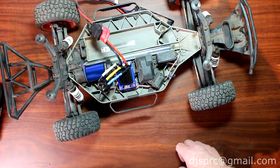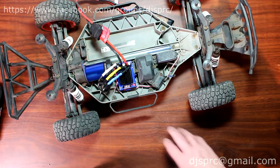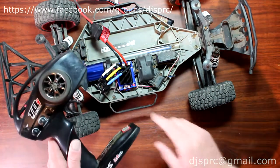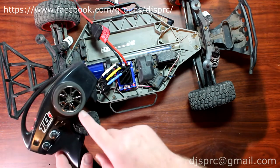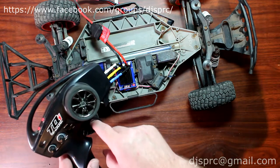Hey guys, welcome to another video by DJSPRC. I want to take a couple of seconds here to show you guys how to calibrate your speed controller. Basically what I mean is to tell the speed controller the endpoints of the remote — basically when is full throttle and full brake or full reverse.